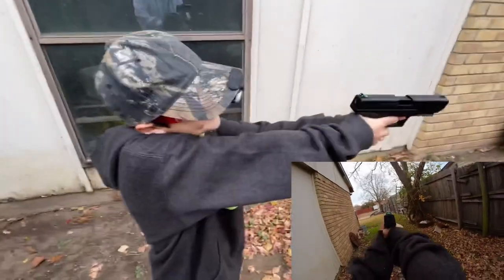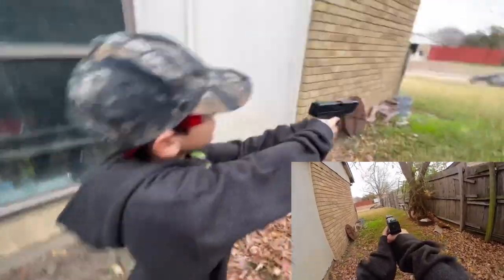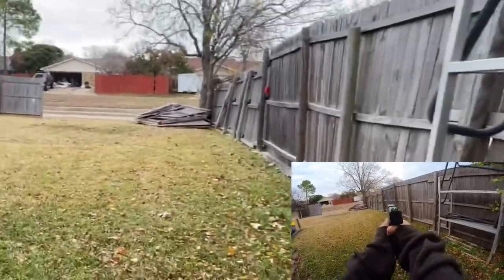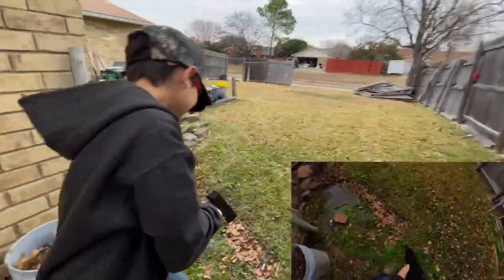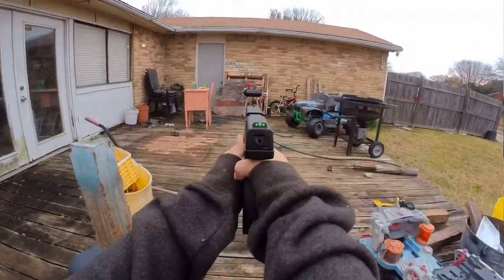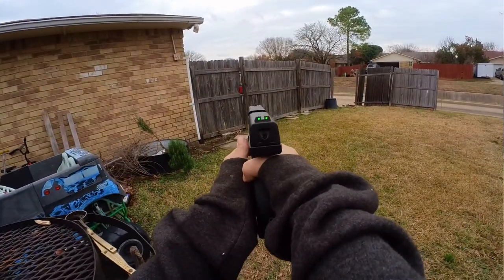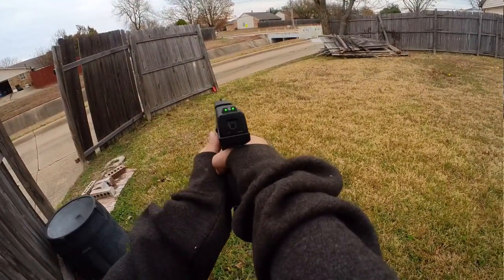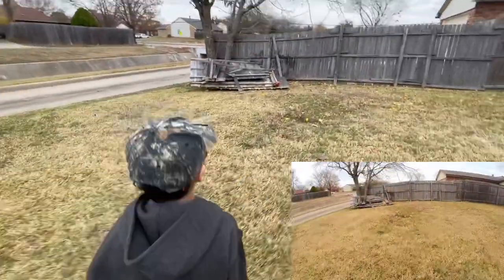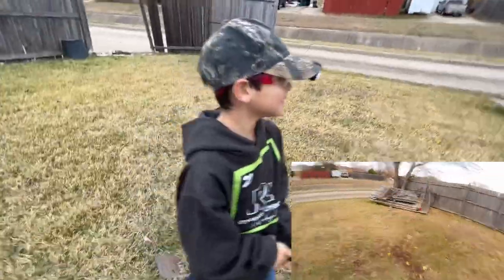We've set the camera up so you can see what he's looking at. On your mark, get set, go! He's going for targets — three shots. Nice, took two shots on that one. Three shots on the next. Two shots on the last one. Out of ammo, three targets still up. Not bad at all!